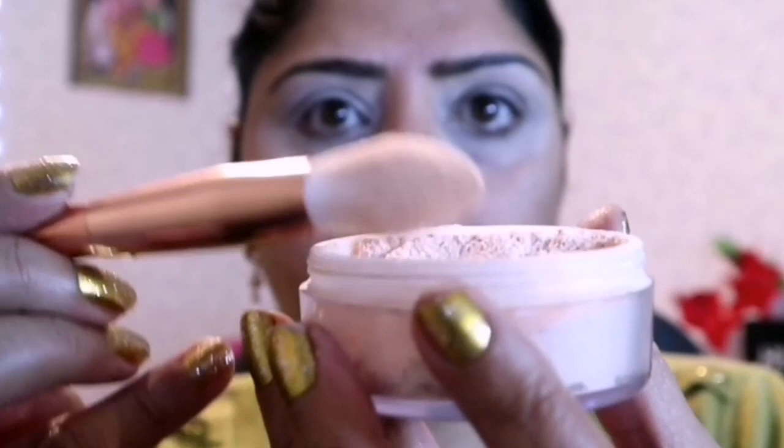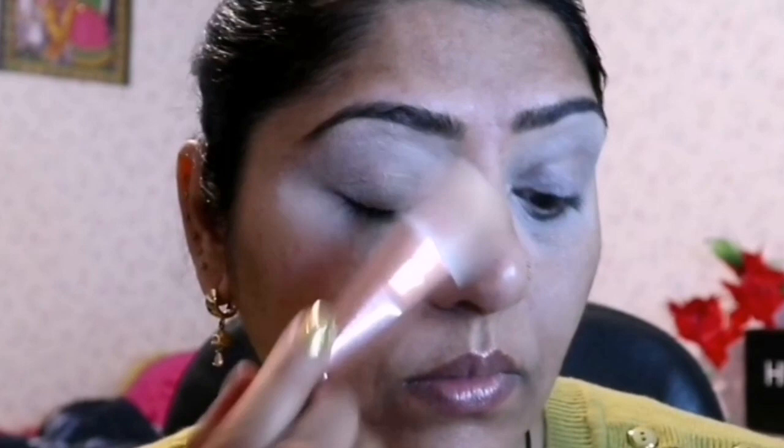To set the primer, I am using P.E.S. My Perfect Color Mineral Powder in shade Ivory, applying with the help of the Revolution Small Powder Brush.